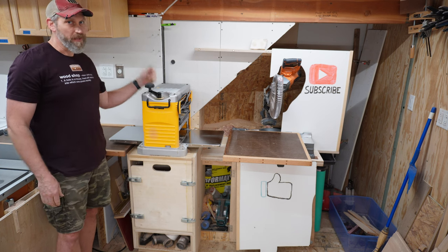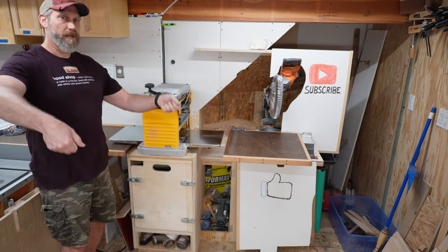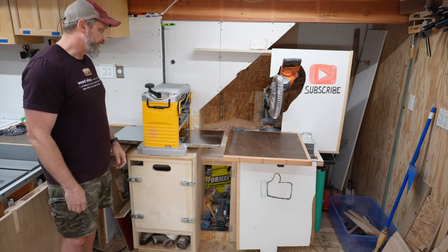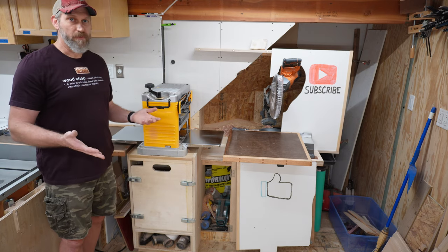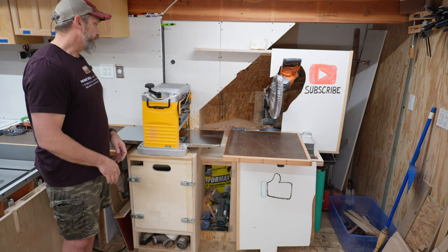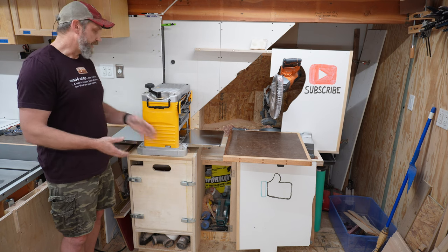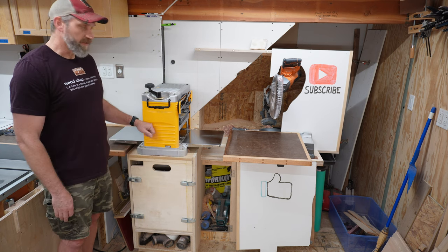A planer weighs about 80 pounds, so it's nice to have it where I can just swing it up instead of lifting it onto a tabletop. I don't really have a ton of floor space for a rolling cart I can push out of the way. There are advantages and disadvantages to having it in this kind of permanent spot — I can unbolt it, but it pretty much lives here.